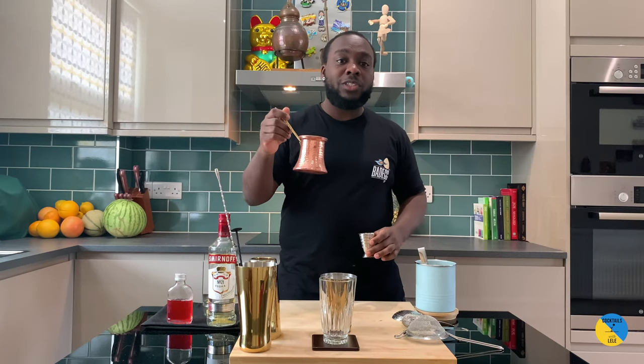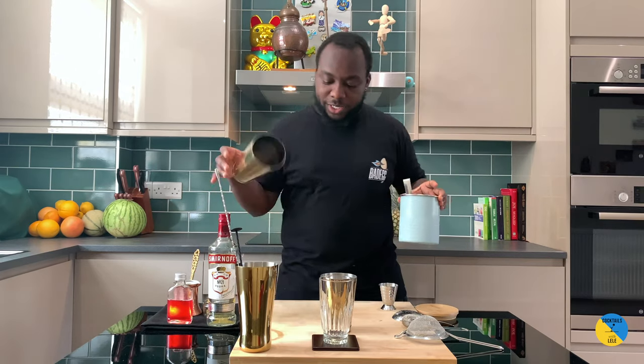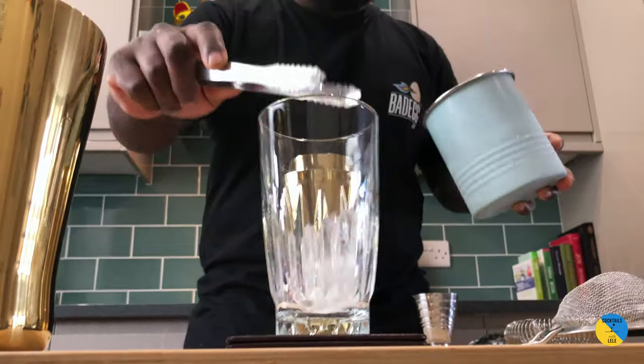We're gonna add 45 ml of pineapple juice. Large tin — open your tin into ice cubes, and then glass too.